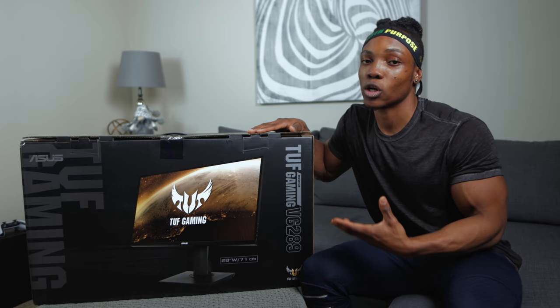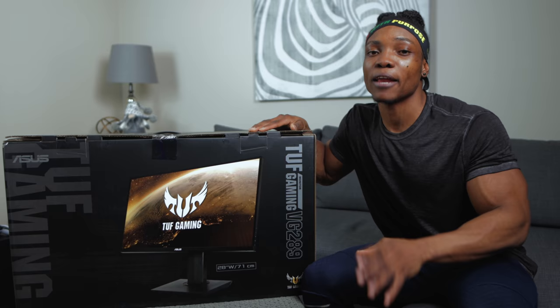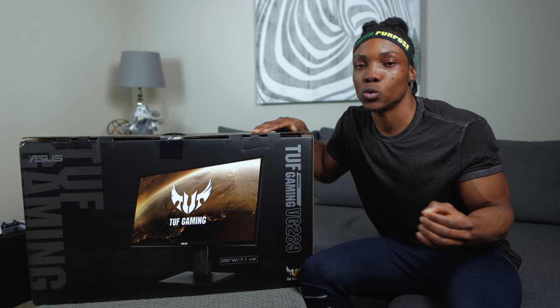AMD FreeSync you might not fully utilize because it works best with PC games — the PS5 doesn't have a DisplayPort, so you can't really use it. Honestly, consoles are usually designed more for TVs than monitors. If you're playing with the PlayStation 5, you can only use the HDMI port, so keep that in mind and make sure you know what you're getting yourself into.